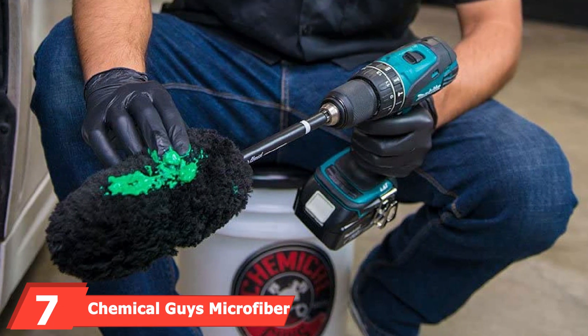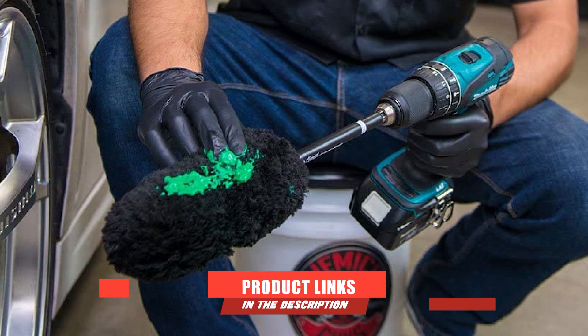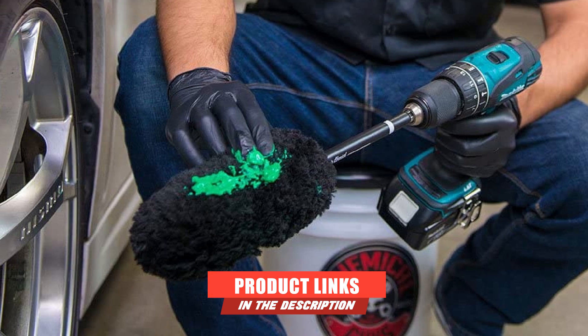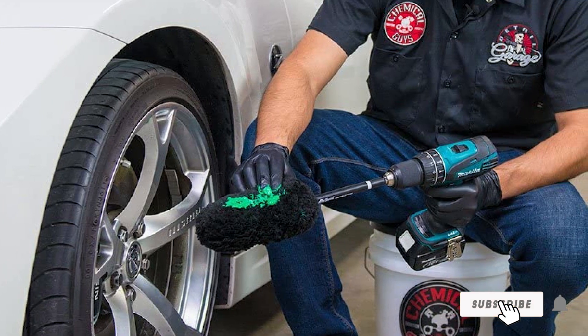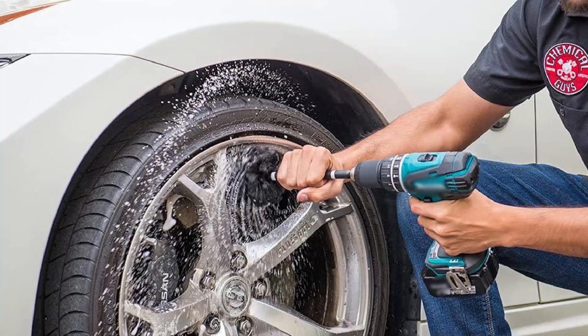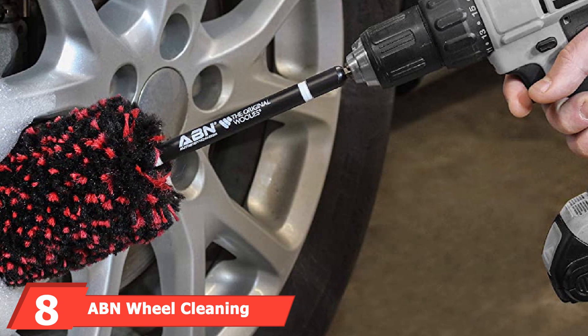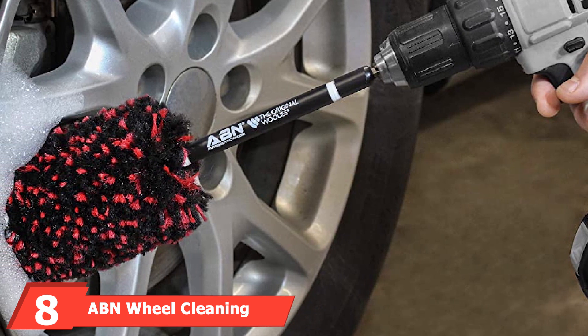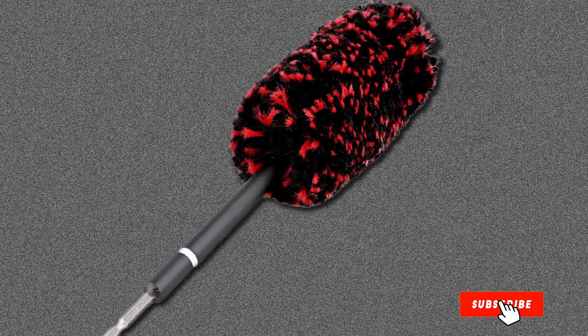At number 7, we have the Chemical Guys Microfiber Wheel Brush. Chemical Guys produce excellent models that compete favorably in the market. These boast a durable synthetic wool cleaning head. Manufacturers design these models with handles that resist scratches. Consequently, the Chemical Guys ACC401 models clean faster even in hard-to-reach areas than conventional options. These premium options feature an extra-soft cleaning brush that cleans various parts more quickly. The ACC401 fits excellently on wheels, grills, exhausts, brake rims, vents, and tiny spaces.